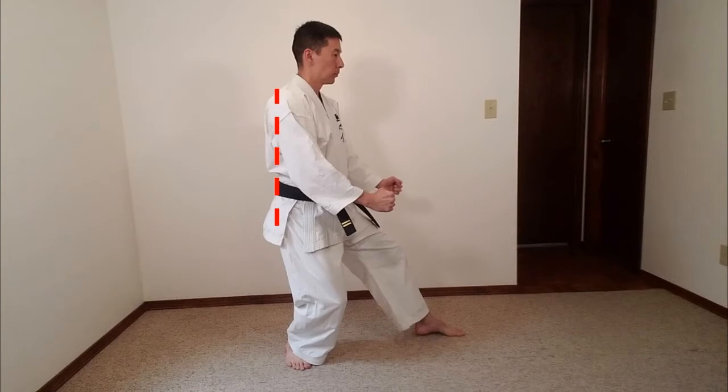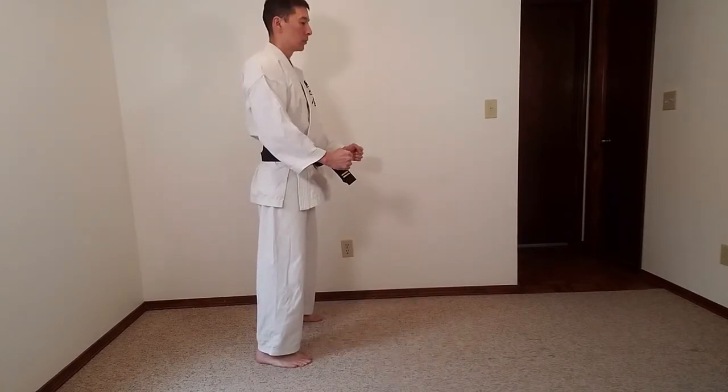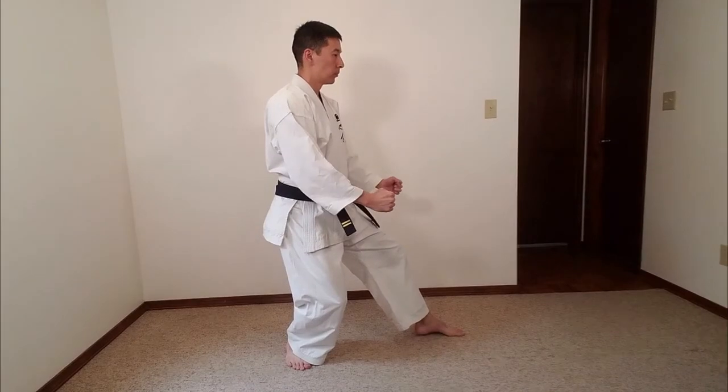Your back foot should be pointed 45 degrees out and your front foot should be pointed forward. You should maintain an upright posture and orient your head and eyes forward. When you enter the stance, Kiai. If no hand technique is specified, cross your arms as you enter the stance and keep your hands in the same position as you would in Fudo Dachi.